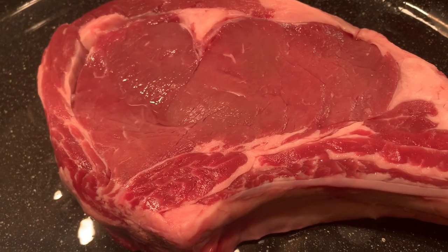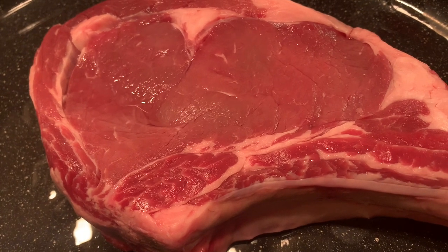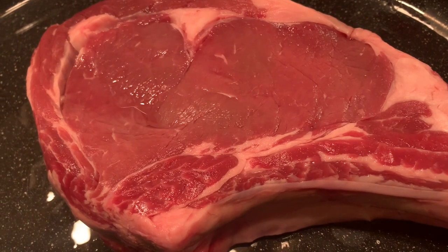Welcome. Today we're going to make Rib Premium Oven Roast. That's a nice piece I have.